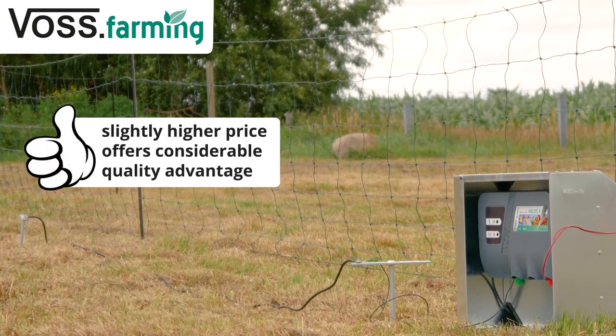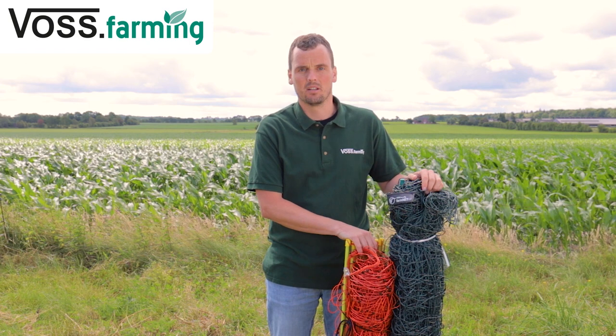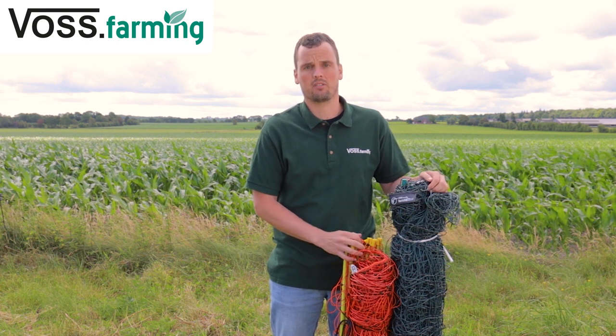If you're not sure which netting to choose, then definitely choose farm net. When selecting a netting, pay attention to the mesh size. For keeping lambs, a smaller mesh size is recommended so that their heads cannot get through.